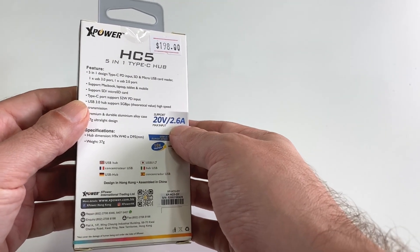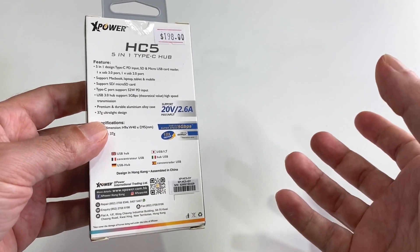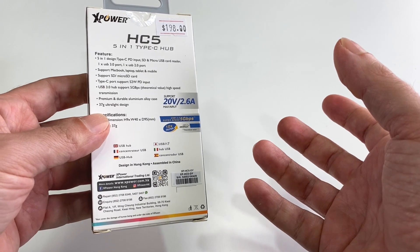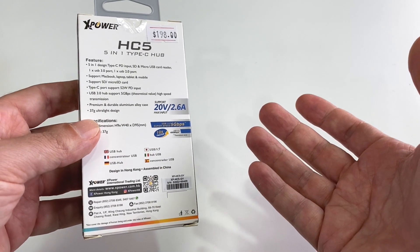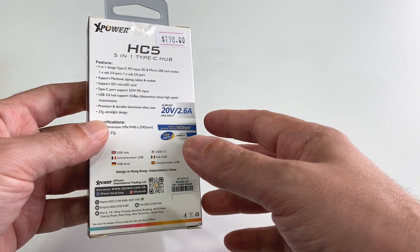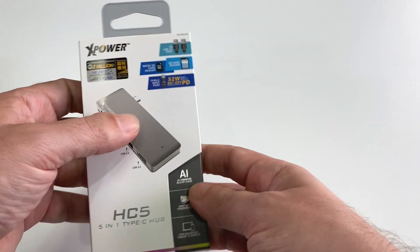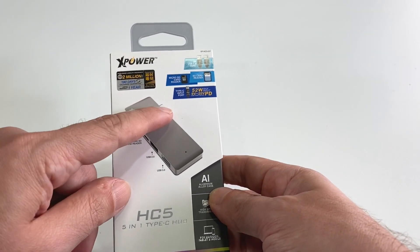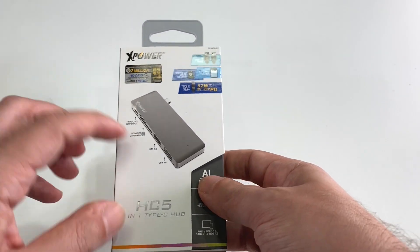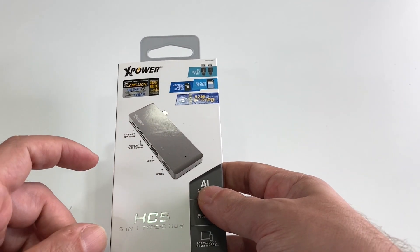So basically 20 times 2.6. What does that mean? That means your power supply — whether the one that came with your Mac or one you got separately — can output up to 52 watts and basically power your computer through. It goes in here and comes out there. So if you're using this as a hub, you can keep your power supply plugged in and basically power the whole computer.